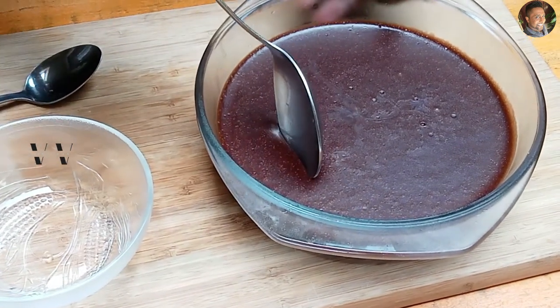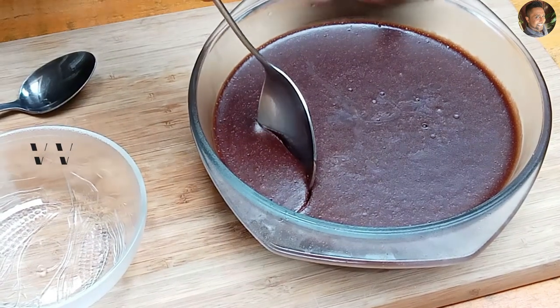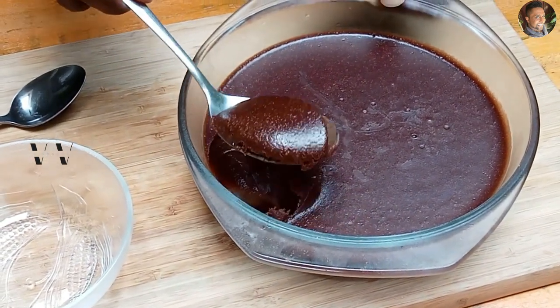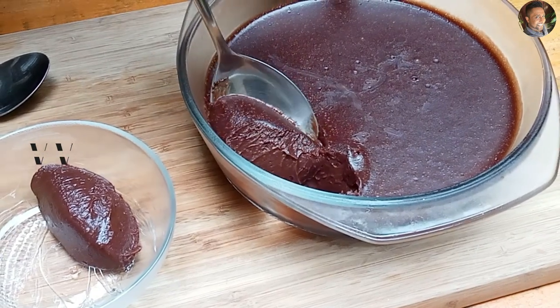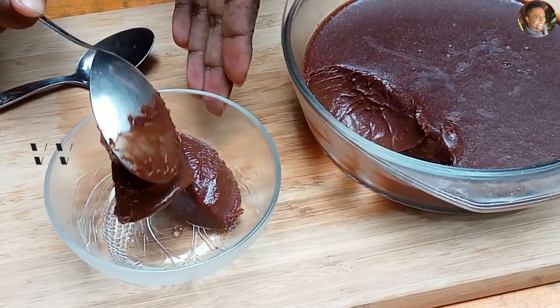See, it's set perfectly. Our yummy, easy chocolate mousse — chocolate marshmallow mousse — is set perfectly.